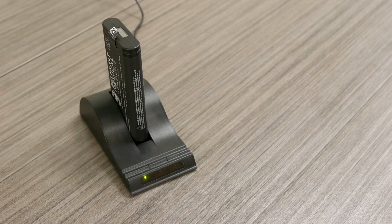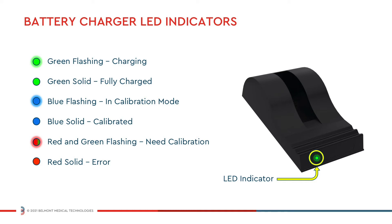The charger will automatically begin charging the battery. LEDs in the charger status window will provide status information. It will take approximately 2.5 hours for a fully discharged battery to become fully charged.